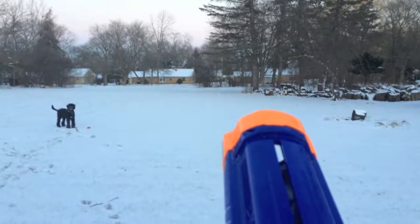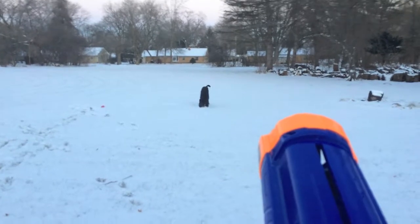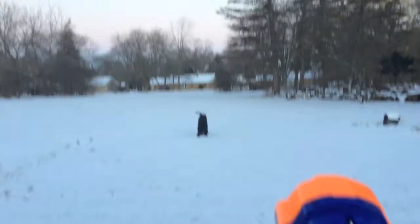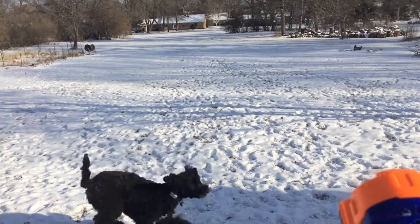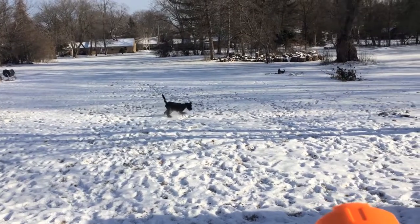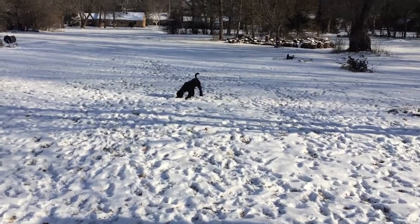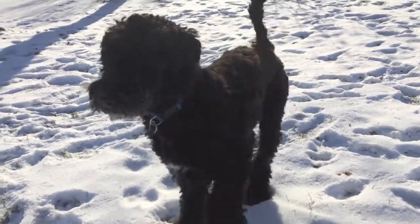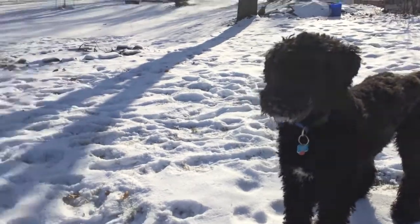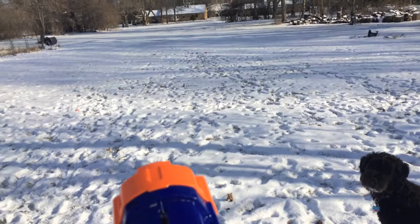Let's go that way. Go get it! Bring it here! Come here! Where are you going? Come back here! Go get it! Okay, bring it back! Bring it back Dash! Alright, are you excited? Are you ready to go? Okay Dash, go get it!